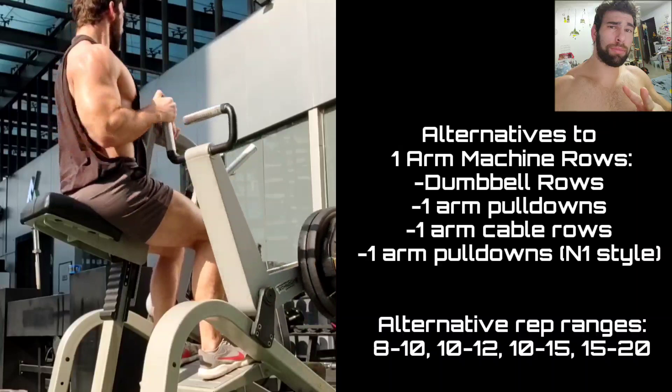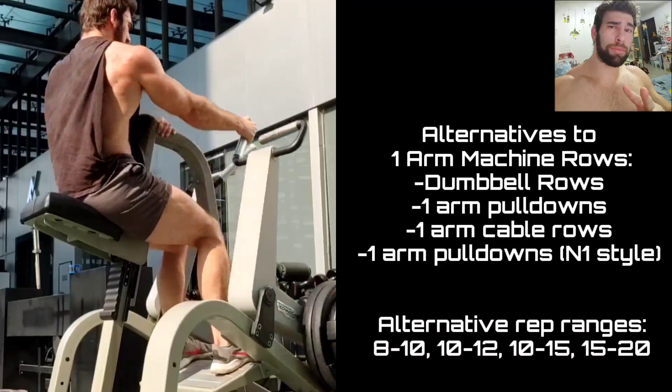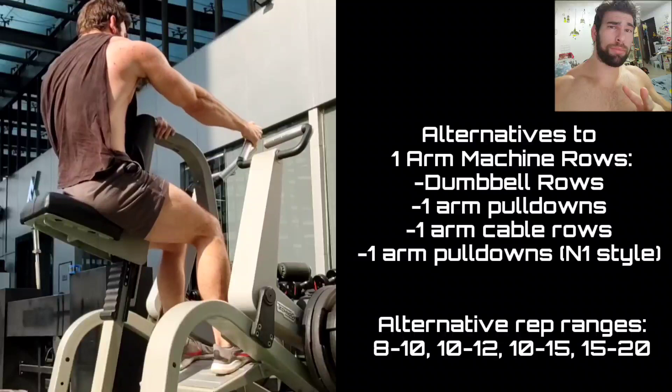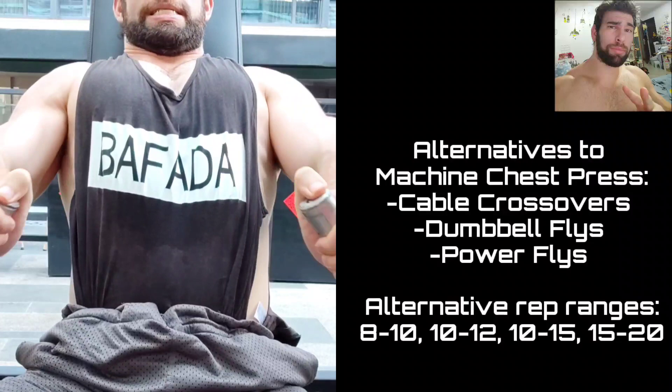In this workout you'll see barbells, dumbbells, machines, isolation, and compound. It really does pay — in terms of gains — to not be dogmatic and not put any exercises in the list of things you don't do. Occasionally revisit them, because you might have a movement you hated before, you tweak a little thing, and suddenly it's in your top three. You can really just let that scapula drift forward and get a wicked stretch on those traps, rhomboids, lower traps, the lat — everything. Freaking fantastic.